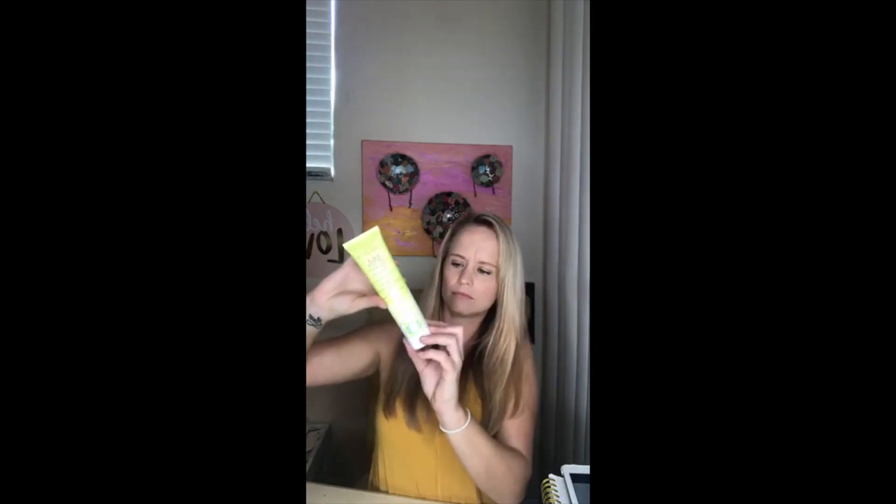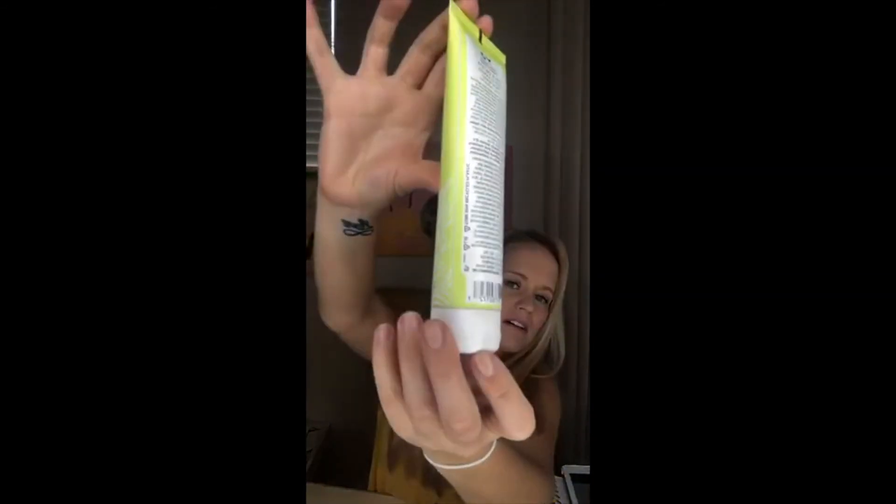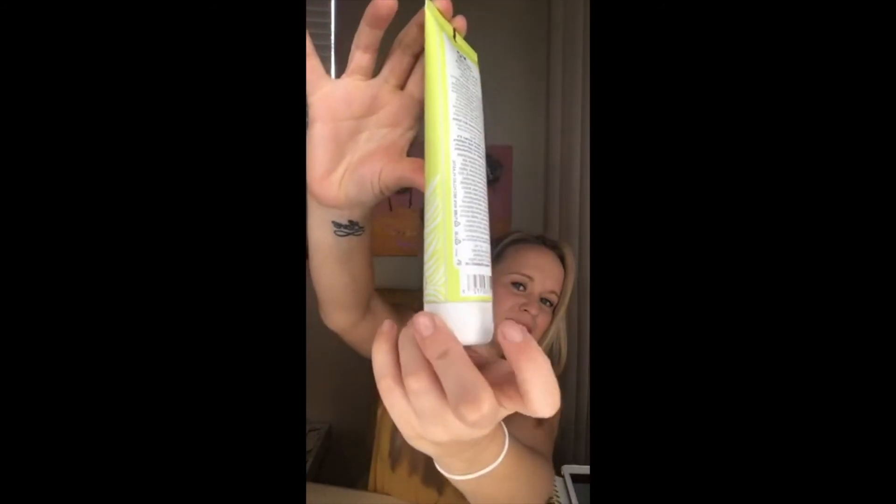You'll see these on the back of a lot of products. They make them so small — but here, this one says 24 months, so this is good for 24 months once it is opened. This product also shows the cruelty-free and vegan symbols as a couple of extra bonuses, plus the recycle number, and it says the tube is 50% recycled plastic.